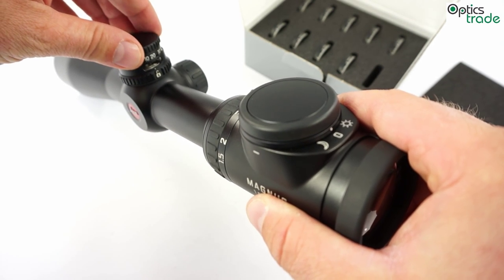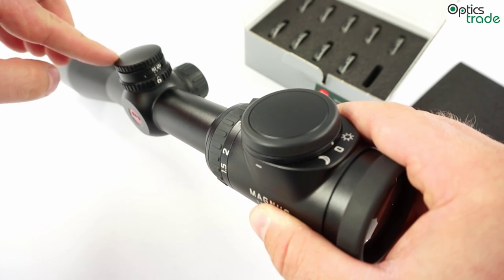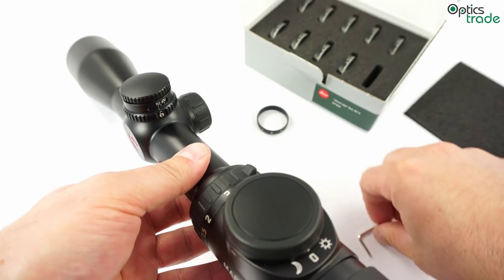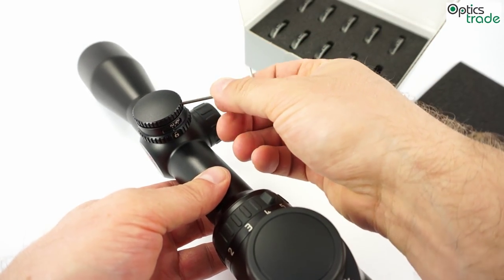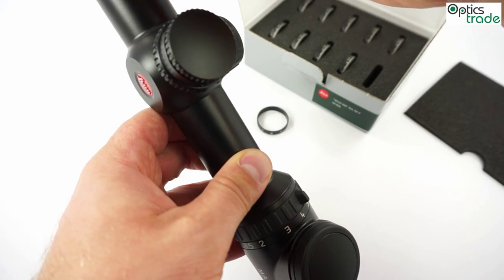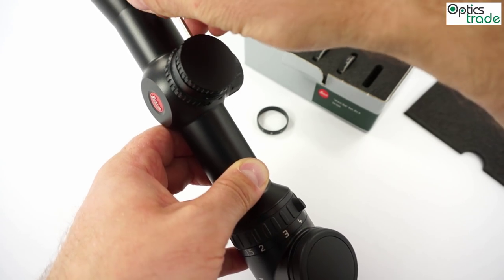It is really easy but I think it is important to mention. You just have to rotate the turret counter-clockwise until it stops, then tighten back the screws and you are ready to go on a hunt and shoot on a really long range with great accuracy.